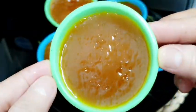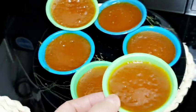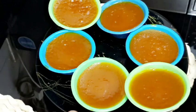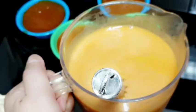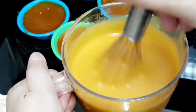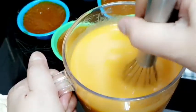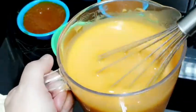Ang kinis nila. Balikan ko po kayo — tapusin ko lahat yung iba. At bago po kayo maglagay ulit, ihaloy nyo muna po ng konti lang, para yung ibaba niya ay mahalo, bago kayo maglalagay ulit sa mga plastic.